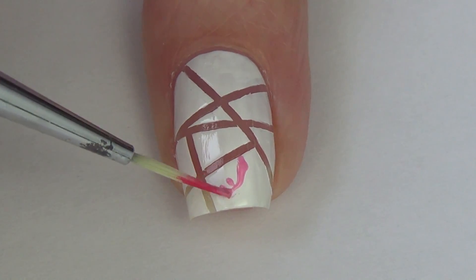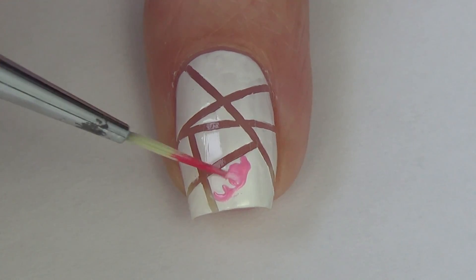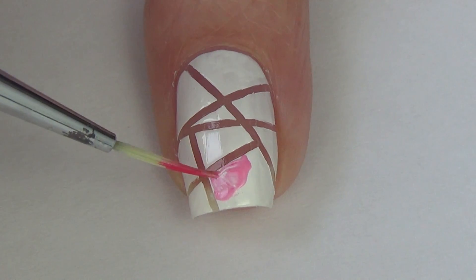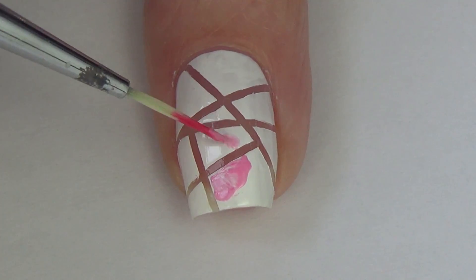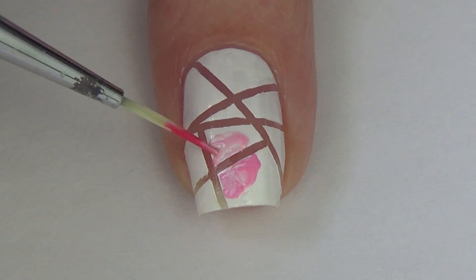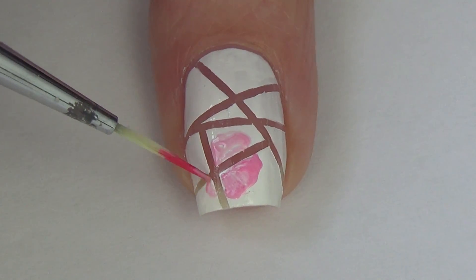For the flowers, we're going to create them the same way I create most of my flowers in my previous tutorials. The only difference here is I'm kind of doing it like a little bit of a puzzle piece — I'm creating the flower in pieces leaving behind those negative space stripes because I want this broken flower design.